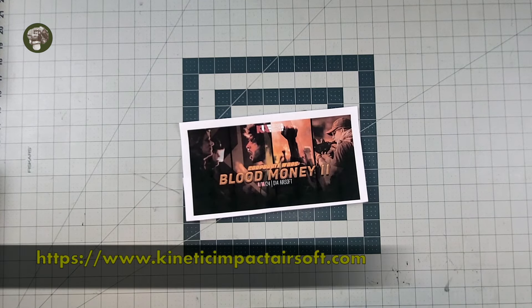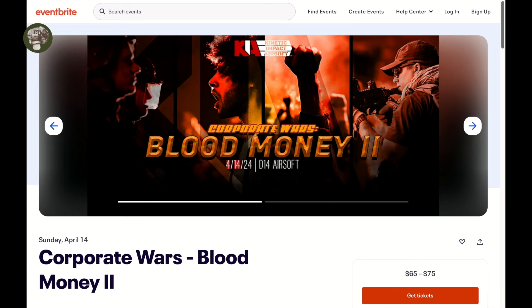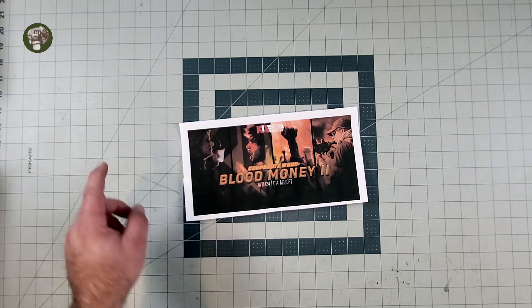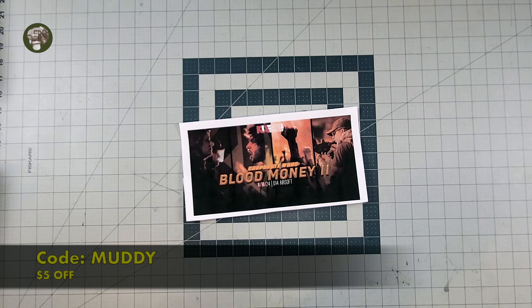Hey everybody, special thanks to our sponsor Kinetic Impact Airsoft and their upcoming event, Corporate Wars Blood Money 2. It's going to be at D14 Airsoft in Sanger, Texas, April 14th, 2024. Use the link in the description below and code MUDDY, and you will get $5 off your ticket.